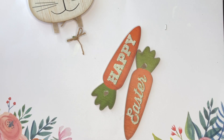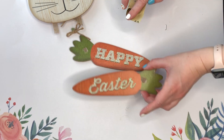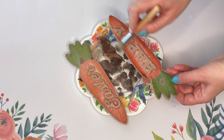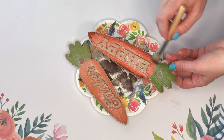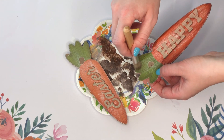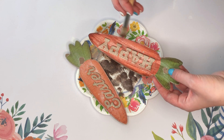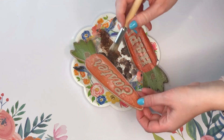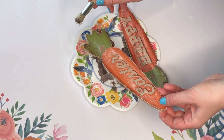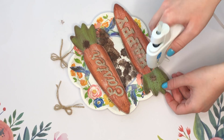To decorate our pizza pan decor piece, I am taking this Happy Easter sign from the Dollar Tree. I liked the jute ribbon but thought I could double up with my own jute, so I'm basically just going to be using the carrots. Since I do not like glitter, I went ahead and sanded the glitter off both of the carrots to give it more of a farmhouse feel, then took that same stippling brush and some brown paint to dirty up my carrots so it looks like you just picked them.